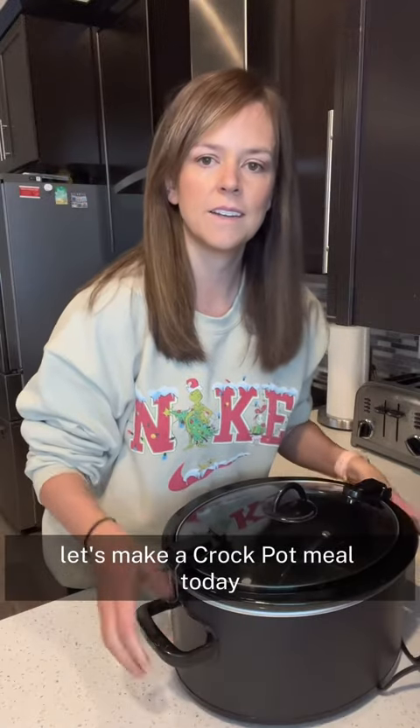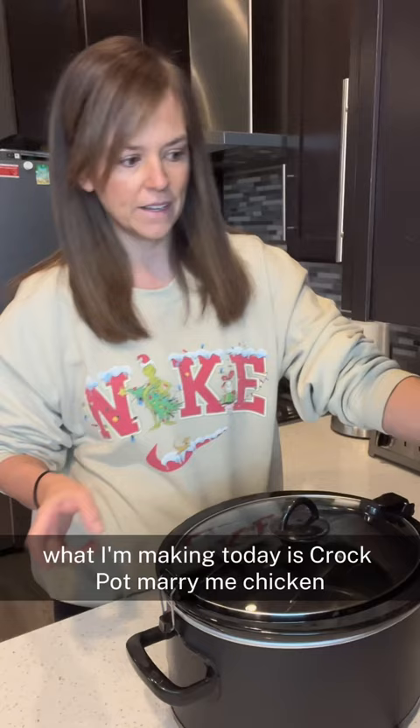Let's make a crock pot meal today that I have never made before. We're going to be making it together. What I'm making today is crock pot marry me chicken. I see it a lot on social media, but I've never made it before.